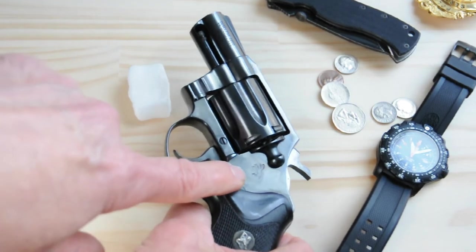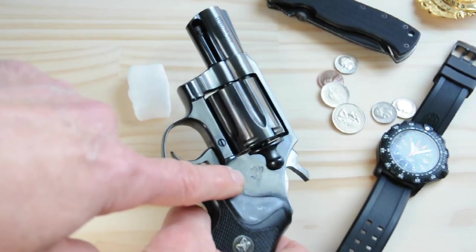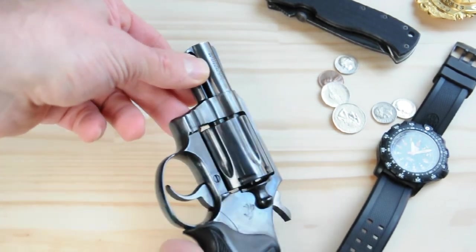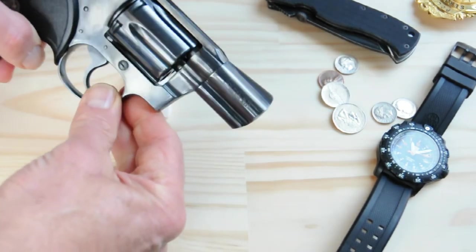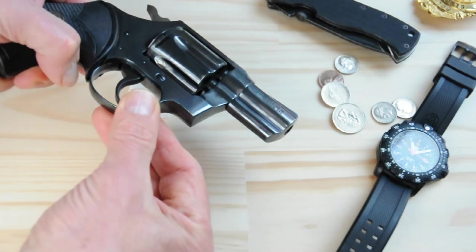While we're here, we can see the ramp and Colt logo right there, which is really nice. On the barrel we have 'Detective Special, .38 Special Caliber,' and on this side we have 'Colt's Manufacturing Company, Hartford, Connecticut, USA.'